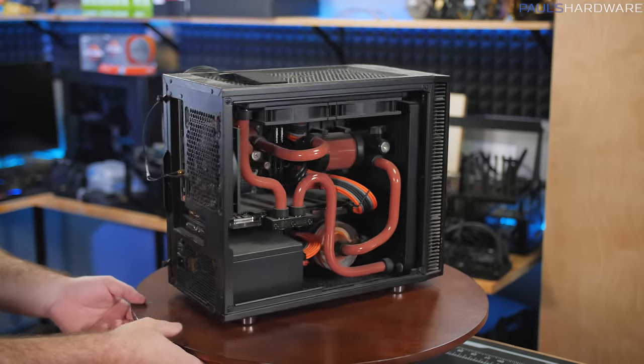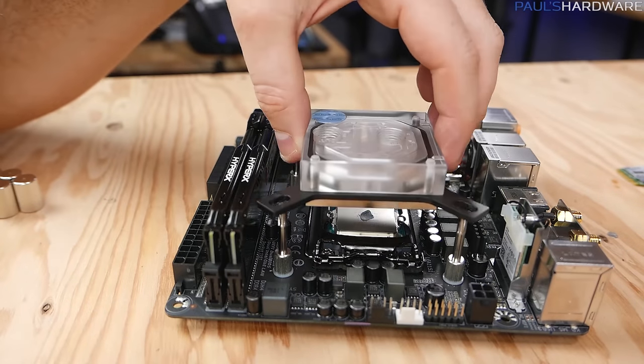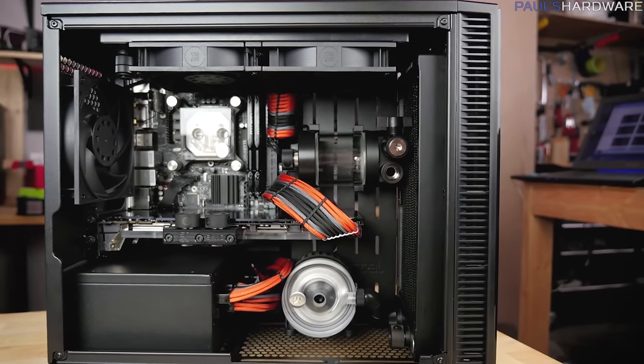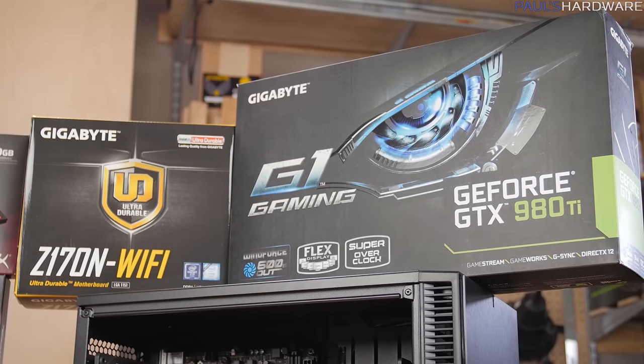But what is the system running on? It's actually still a very powerful, very adequate system. We have a 6700K for the processor, which is a quad core with hyper threading. And it's all cooled by this EK open loop setup with all EK components, including the Supremacy Evo water block, as well as the block that they have for the GPU. The GPU, by the way, is a 980 Ti from Gigabyte.